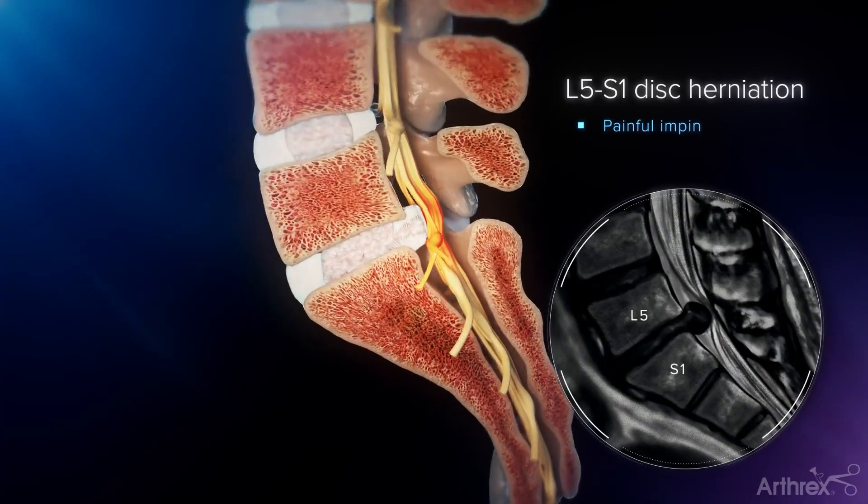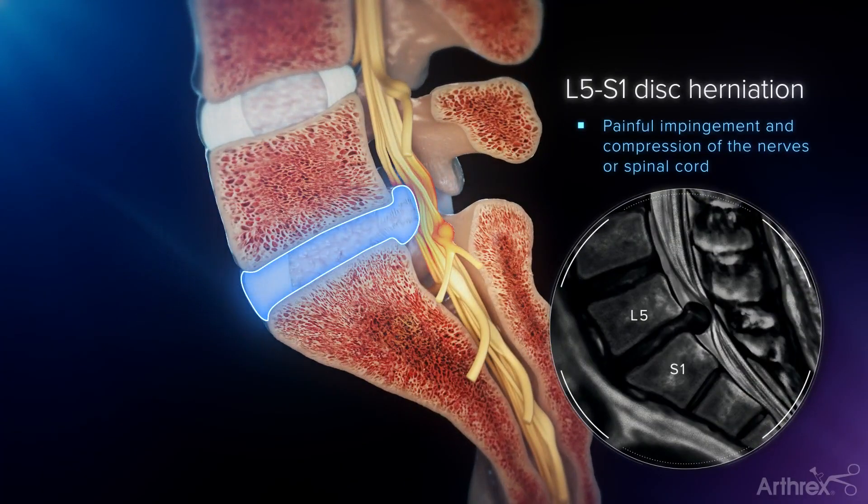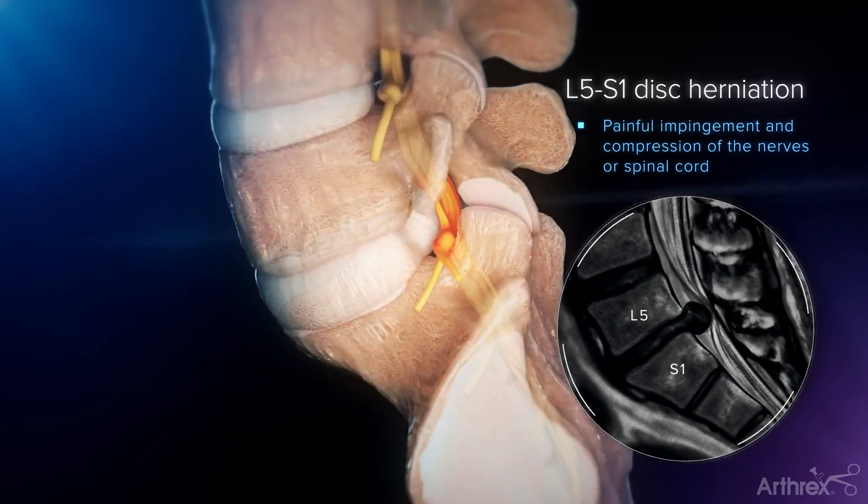For a centralized disc herniation at L5 to S1, an interlaminar approach is typically used to access the disc.